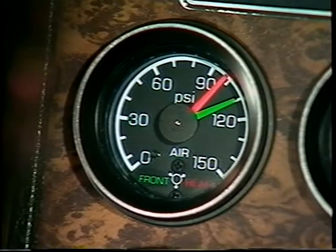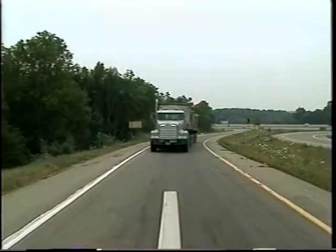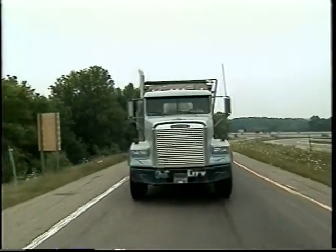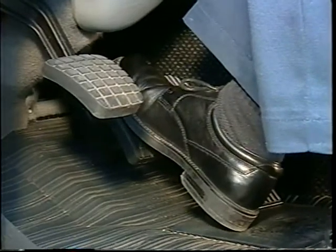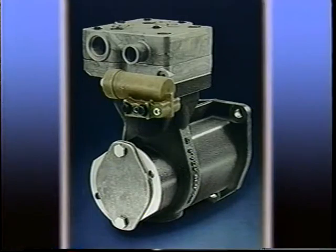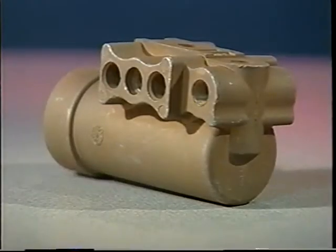Inside the cab, the operator has gauges that monitor the air pressure, which is normally maintained between a cut-in pressure of 105 PSI and a cut-out pressure of 125 PSI. The governor is usually mounted on the compressor, but may be mounted remotely.